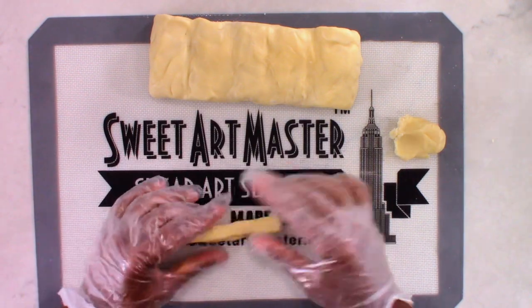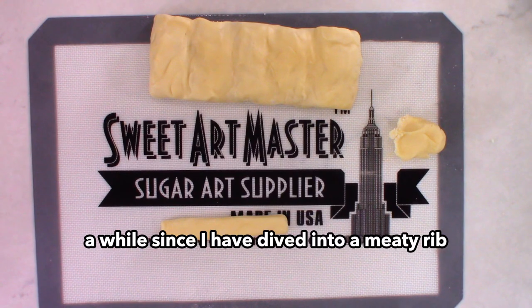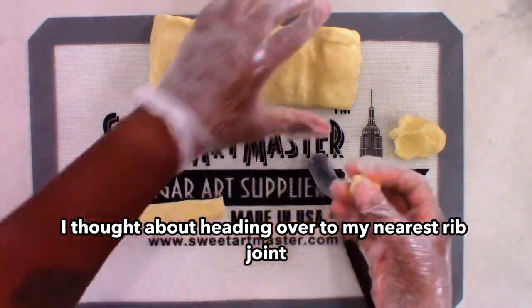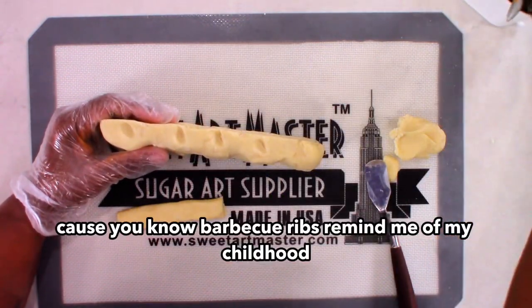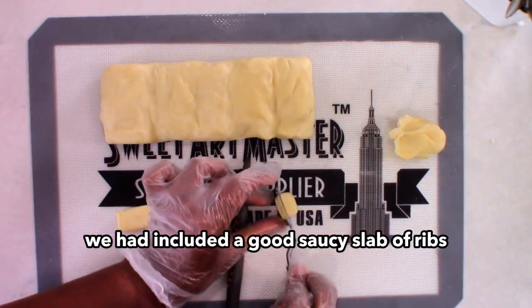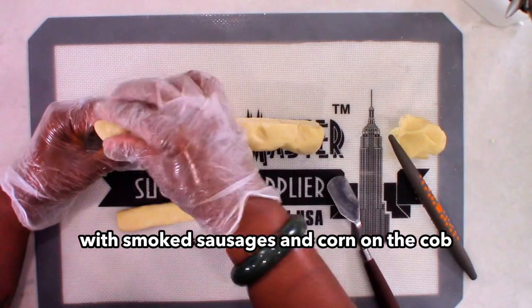Now, it has been a while since I have dived into a meaty rib, and as I was making this, I am not going to even lie — I thought about heading over to my nearest rib joint and getting a few for myself. Because barbecue ribs remind me of my childhood.